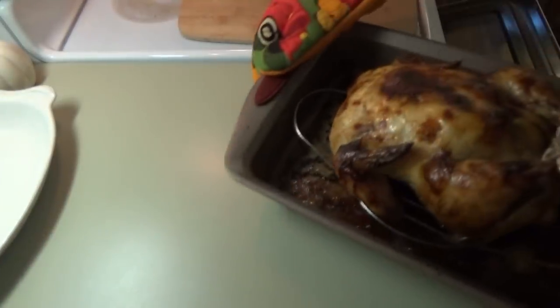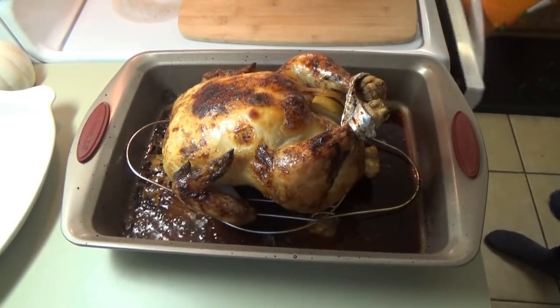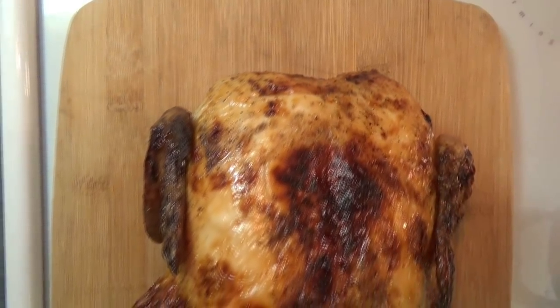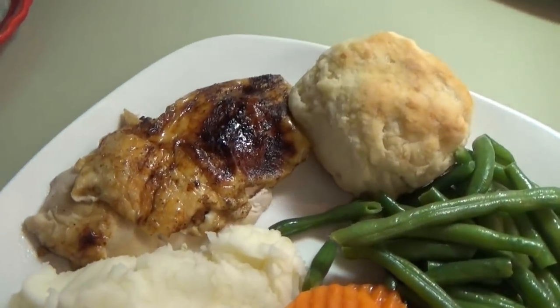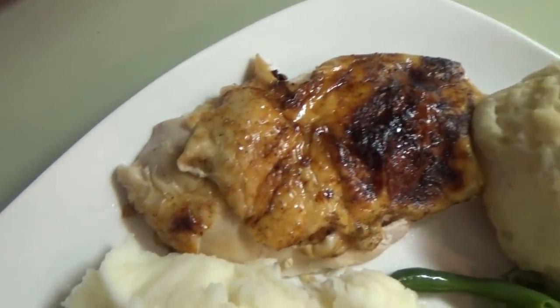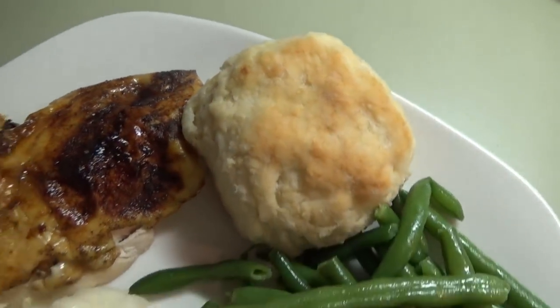All right y'all, after the final 15-minute time period, the chicken was done. So it had been in there for 45 more minutes and we basted it with the apple cider three times total. It was so beautiful — just look at how pretty it is. It looks like when you would buy a roasted chicken from the store. It was delicious.